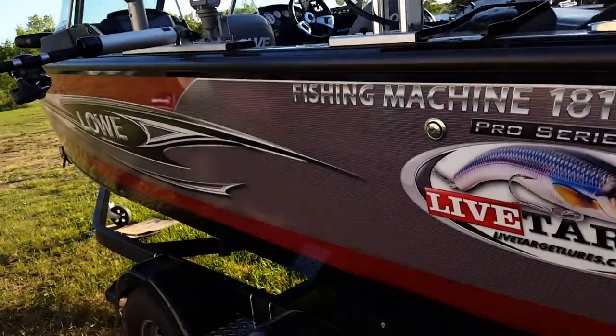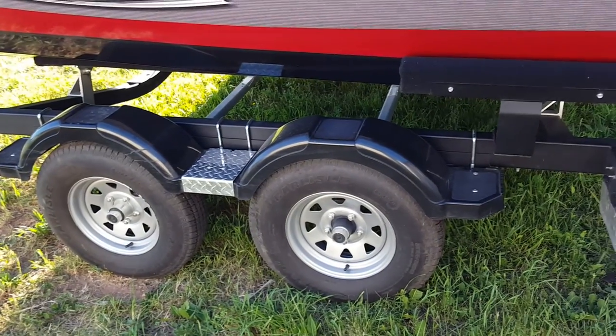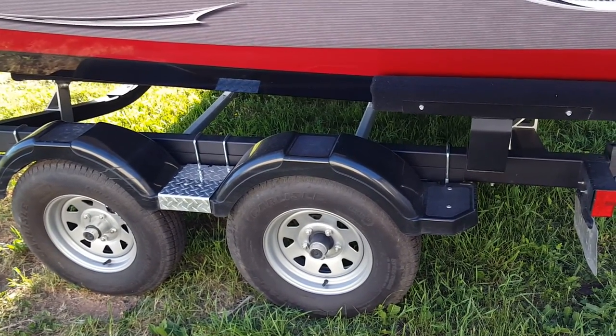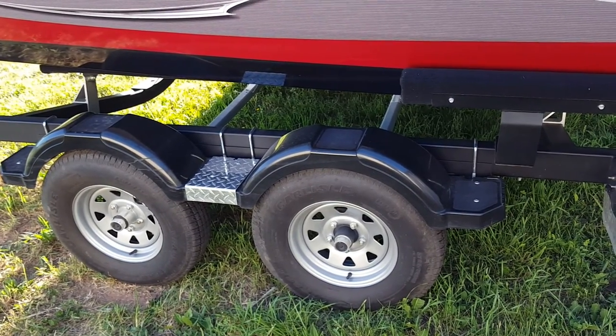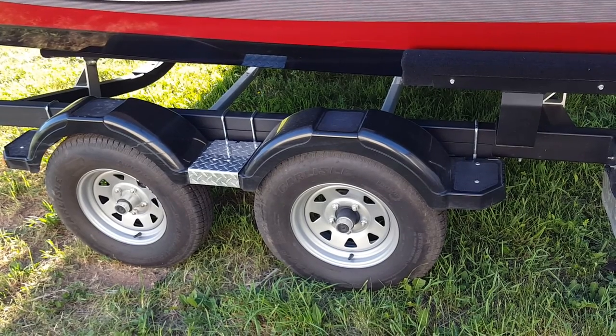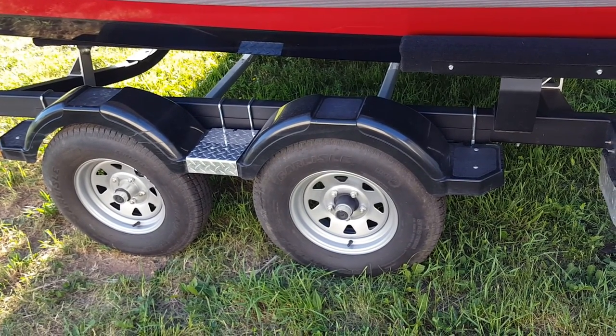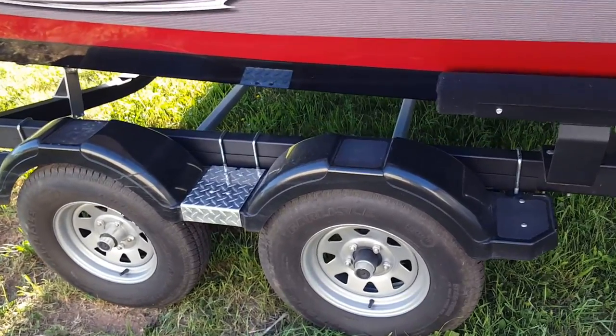Another thing I chose when I bought this boat was the dual axle. I put a lot of miles on every year pulling the boat behind the truck, and we've got a spare tire on the other side. With the amount of traveling we do I wanted the dual axle — I figure it's easier on the boat itself and it trails great.